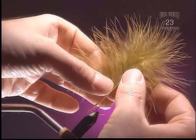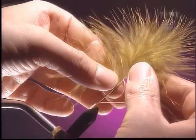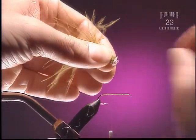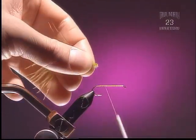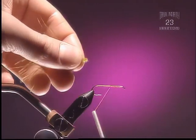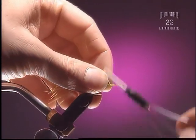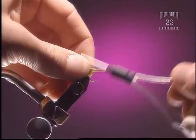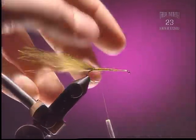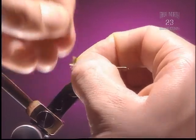Step 2. For the tail, we're going to use a very small portion of olive marabou. Peel that off and snip off those curly ends. Lay that in right along the hook shank. It doesn't really have to cover the whole hook shank, or it can if you want — it just depends on how much of a base you want to create.